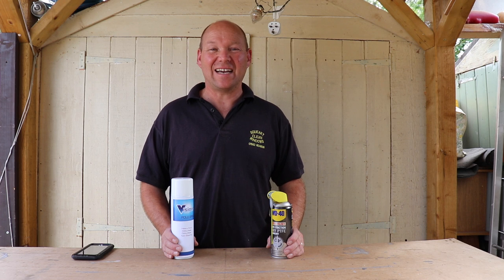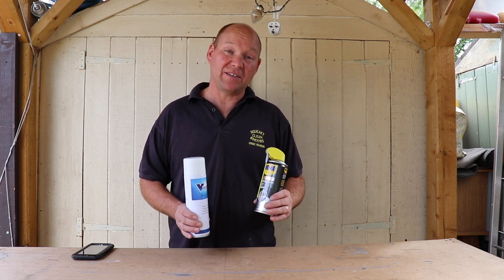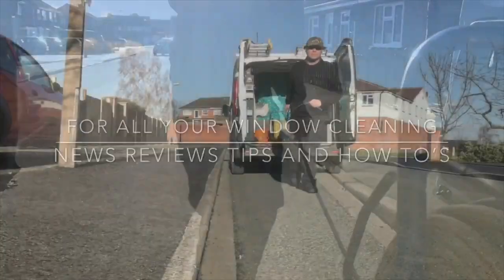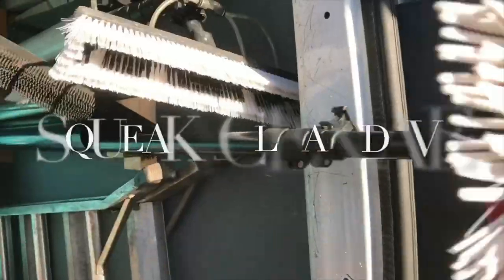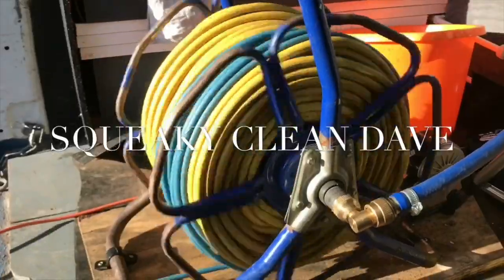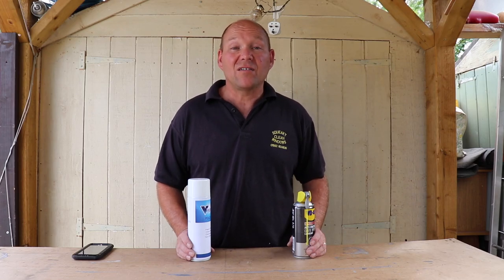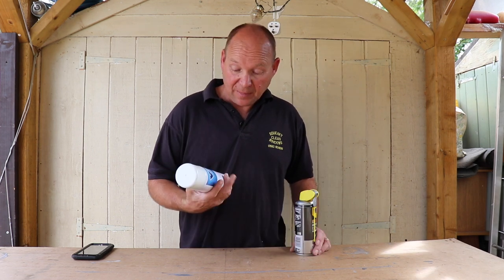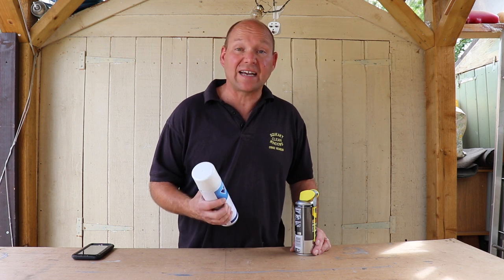Hi, I'm Squeaky Clean Dave and today I'm going to be comparing Vision Pole Spray with dry PTFE spray. A couple of weeks ago when I got my delivery of TFR there was a can of Vision Pole Spray in it. It's heavy duty, colourless, odourless and non-staining.